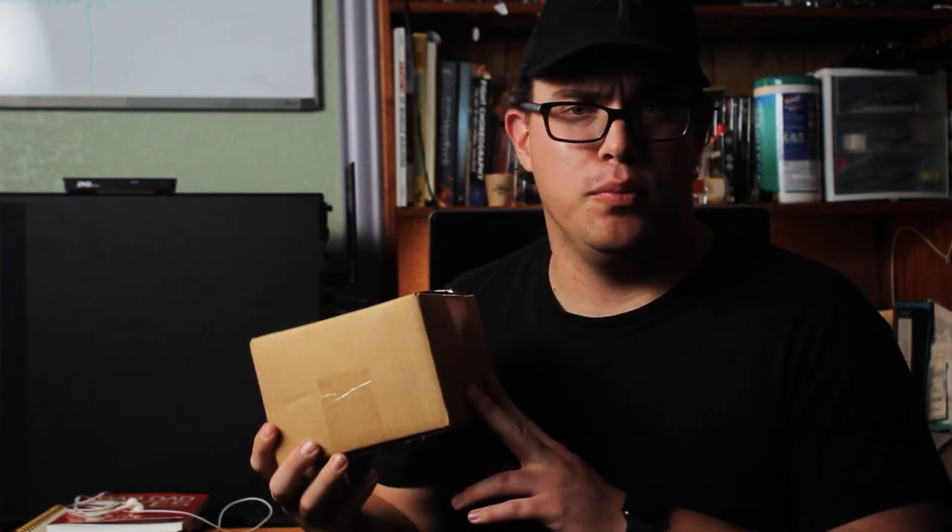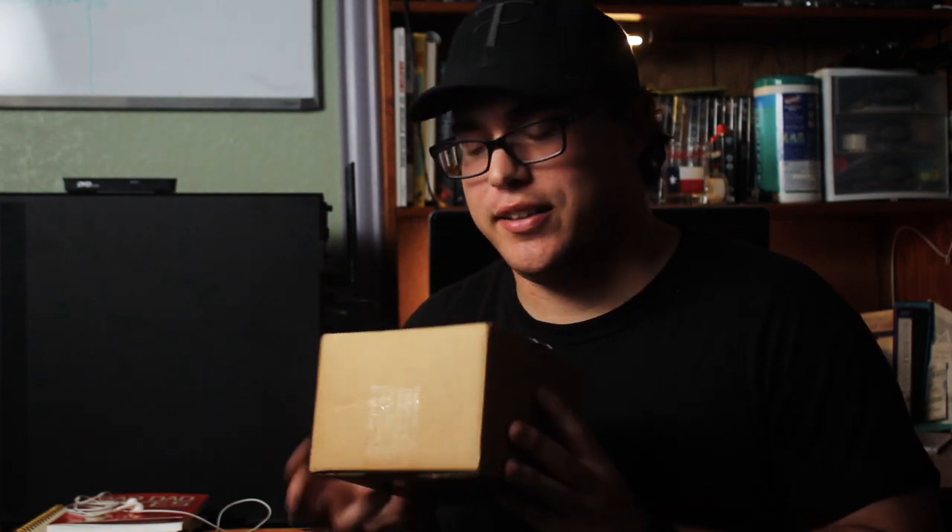I know it looks like just a normal regular old brown cardboard box, but don't judge a package by the box. What's inside is something I wanted for about two years — that's when I first became aware of it. With birthday money I was recently able to purchase it, and I'm so excited.